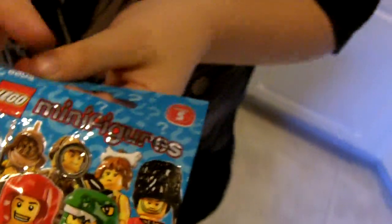Which one do you want to open first? Series 5. You want to do Series 5 before you do this one? Okay, so let's do Series 5. There you go. We never got Series 5 before — no, this is our first Series 5.